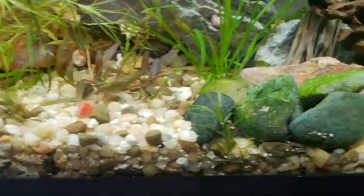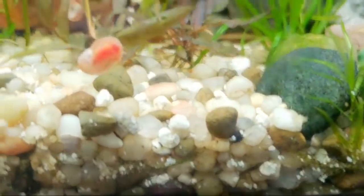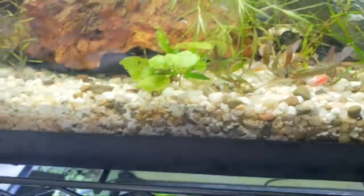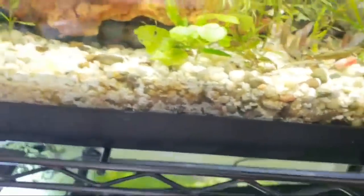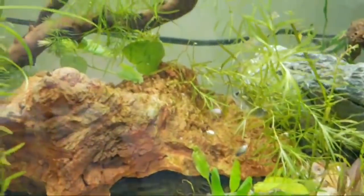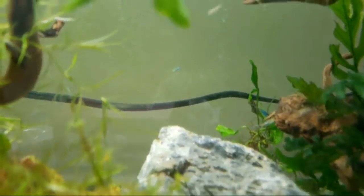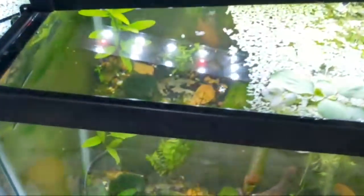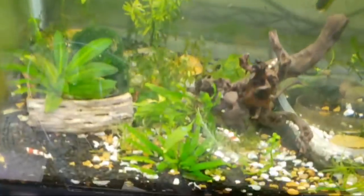There's one of the fry from the wild mixed with the leopard, and the wild genetics are winning out big time. Lamp-eye killifish is what these blue ones are called — I raised them from skinnier than an eyelash and just throw them in here. Sometimes I even take eggs straight from a mop and throw them in.